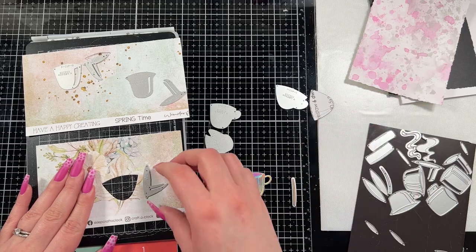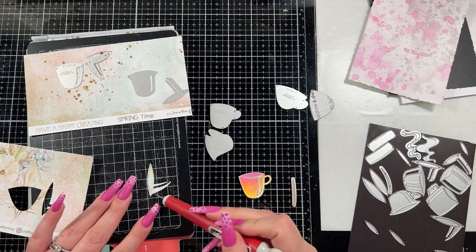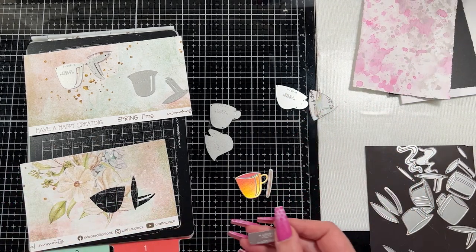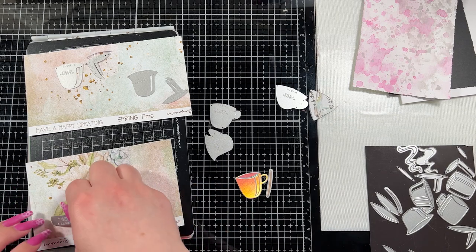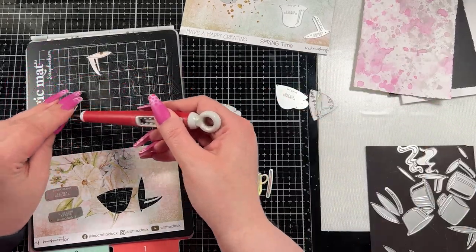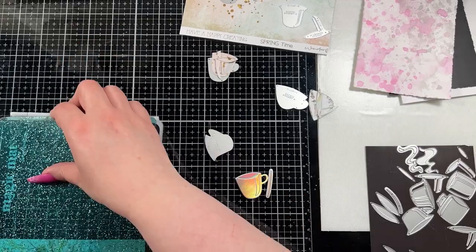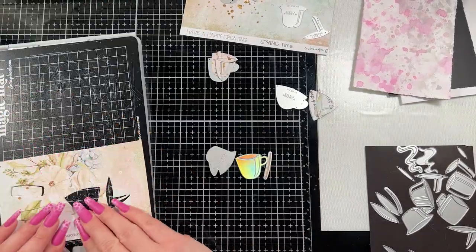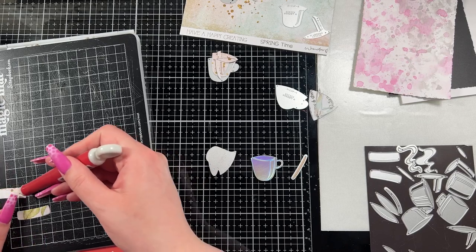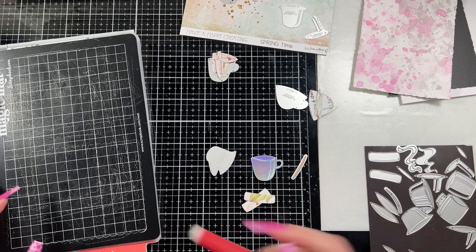For the bottom cup — because I'm going to stack the cups — I have three cups total. I did the most bottom layer in a holographic foil cardstock because I love how that looks popping through the other layers. Then for the next two layers of each cup I used the pretty pattern paper, and I used the same pattern paper for the saucer the cups are going to sit on. I'm keeping the pieces together on my glass mat so I know where they belong, and I chose not to put anything liquid in the cups because I'm stacking them.